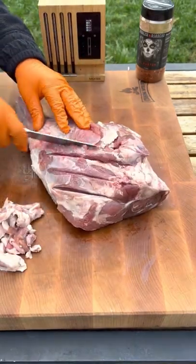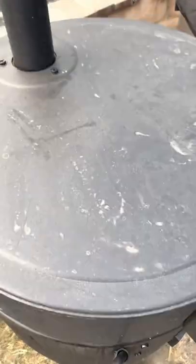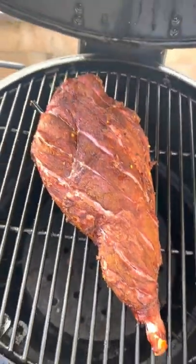Remove the silver skin from the leg of lamb, and I'm going to score it about a quarter inch. I'm using al pastor seasoning by Spanish Asadero.